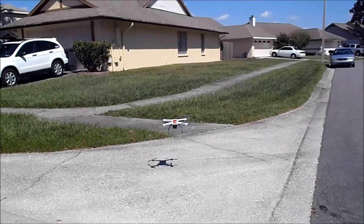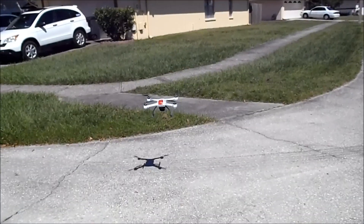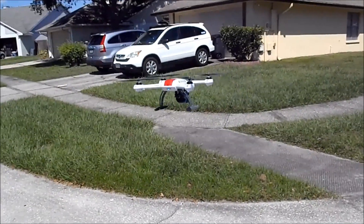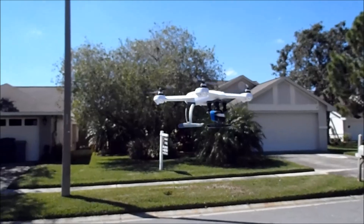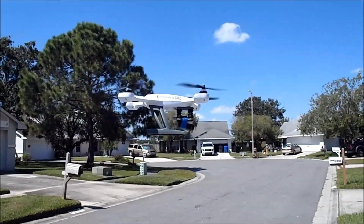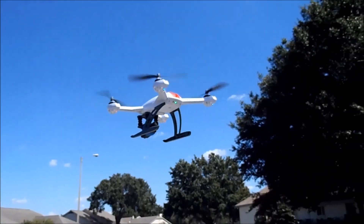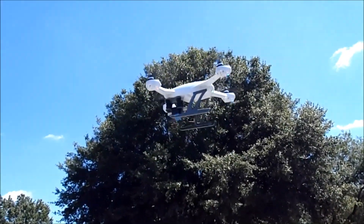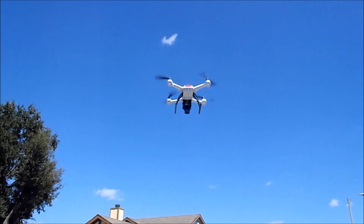It's a little windy out here, but still pretty quiet and pretty stable. I'm liking it. Let's see how she flies — yeah, we got the...